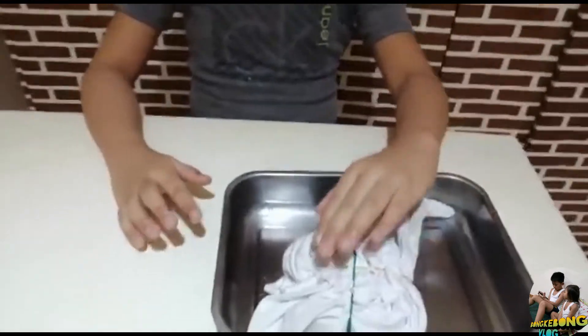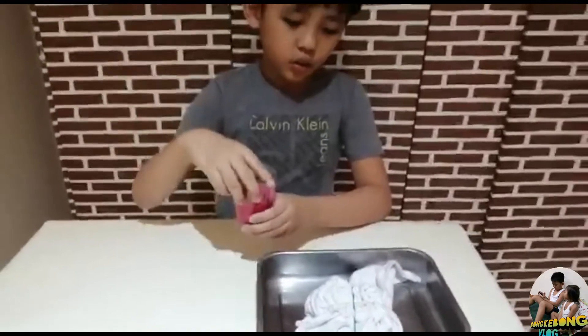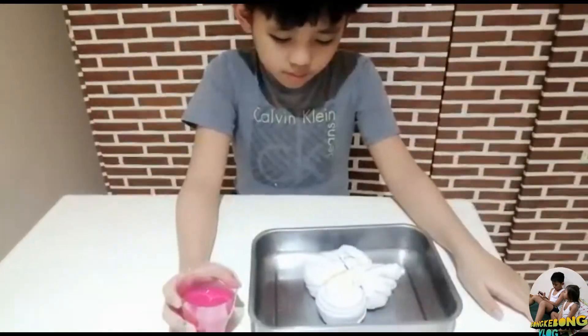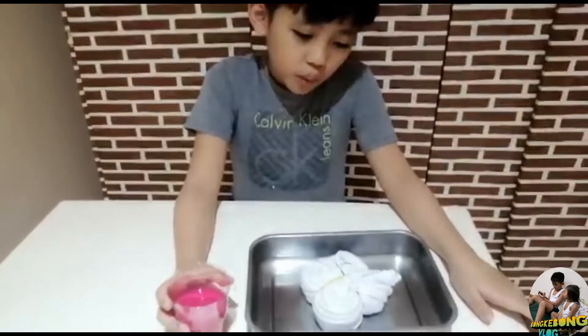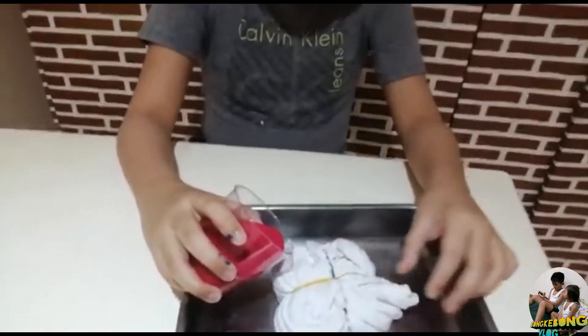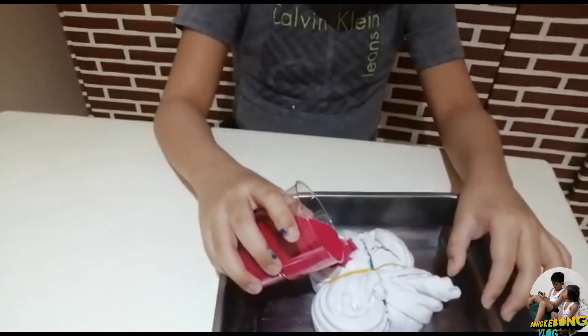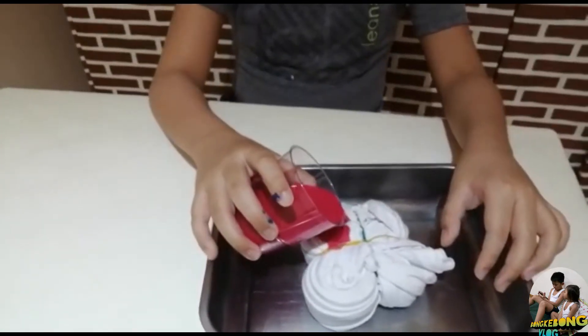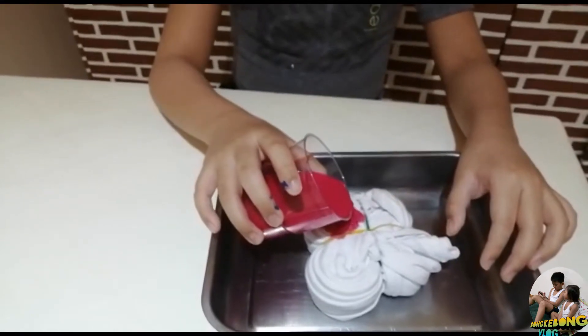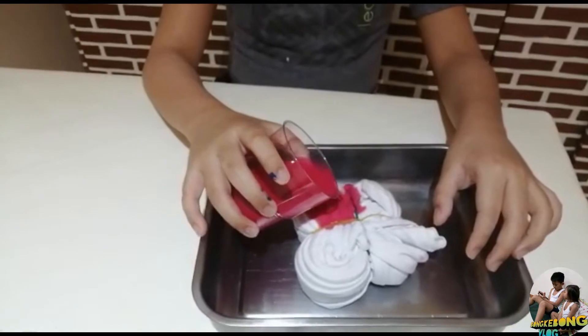The next step is you put it here on the pan — that's optional — and then you're just going to pour the colors. Now we're going to pour the red color. It's just my first time doing this, so pour it carefully so it wouldn't go to the pan. I'm trying to be gentle.